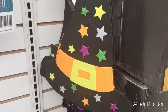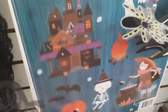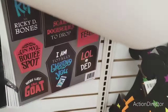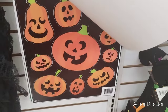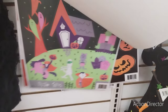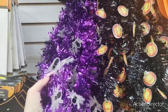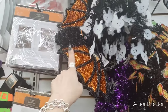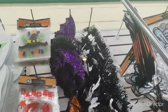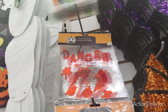Here you have the witch hat with different bright colors. Here we have window clings — the coffins, the jack-o'-lanterns, all kid-friendly. Then we have the garland with the purple and the spiders, the black and jack-o'-lanterns, and I love the black and ghost. You have the hanging bat in orange and black, and purple and black. And then we have caution tape.